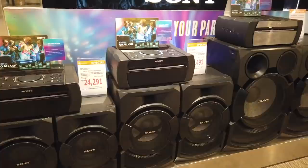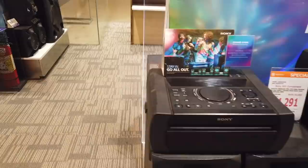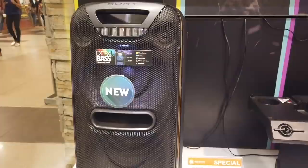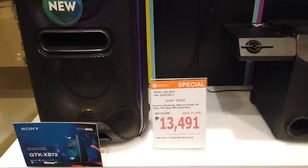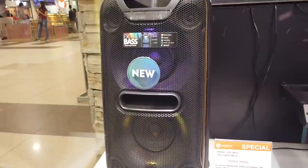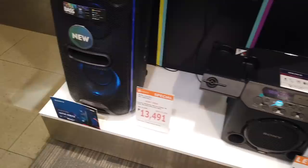This is being shown as requested by some of our newer viewers. This is the Sony Mini with extra bass, USB, microphone, FM radio tuner, and Bluetooth for only thirteen thousand four hundred ninety-one. The model is the Sony GTK-XB72.